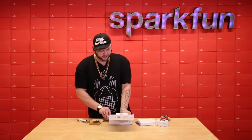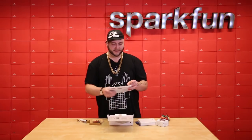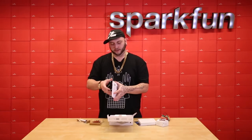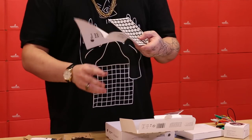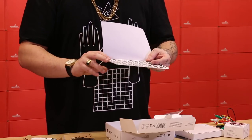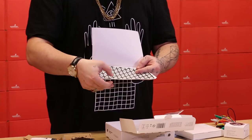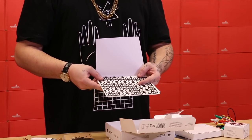It also comes with this very cool pack of printed sensors. These are sensors that you can use as either touch or proximity sensors and they have actually been pre-printed using conductive paint with covering over them for the most part, except for these points here where you can connect them using alligator clips.